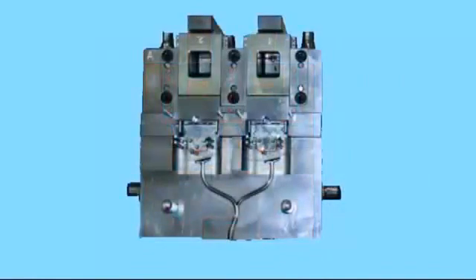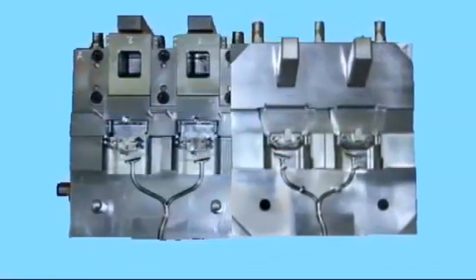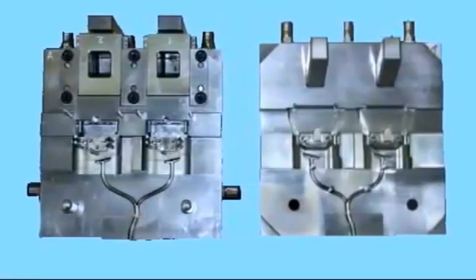Here's the completed tool showing both the cavity and core sides, showing the runner inlets, the cavity features, etc.